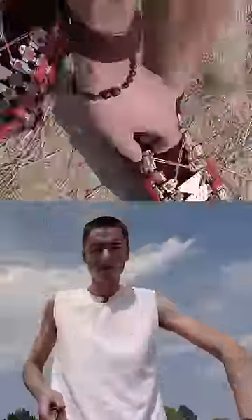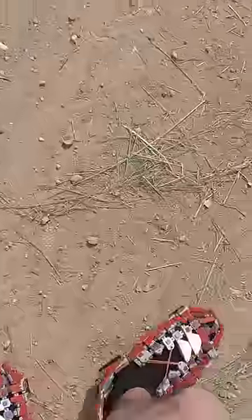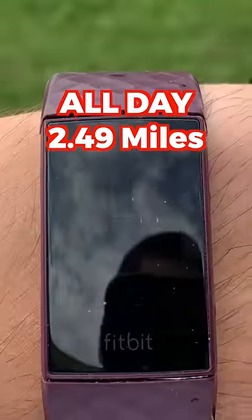The terrain was rough. We'd broken something. But finally, after almost eight hours, we walked a total of 2.49 miles. Don't try this — this was horrible.